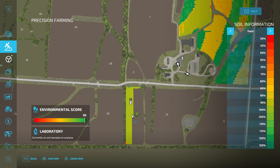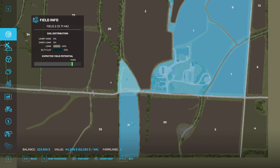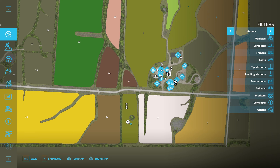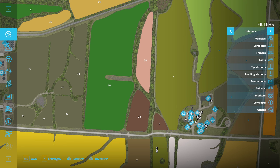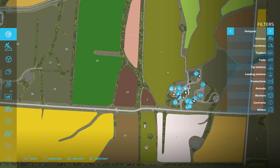I'll just quickly check how much lime we do have — six and a half thousand liters. Not too bad. And this is usually where I keep all the other products. We have about 2,200 liters of liquid fertilizer, which should last a good amount. This is pretty full.